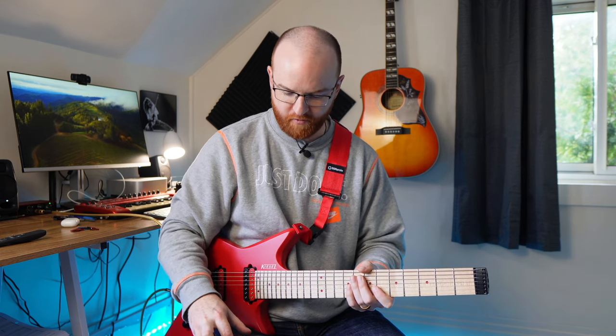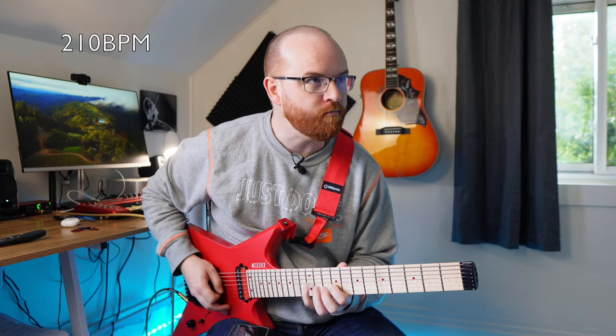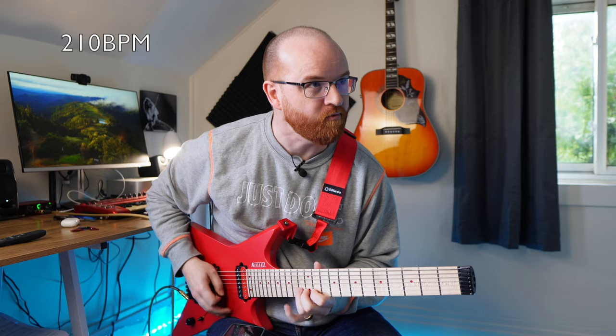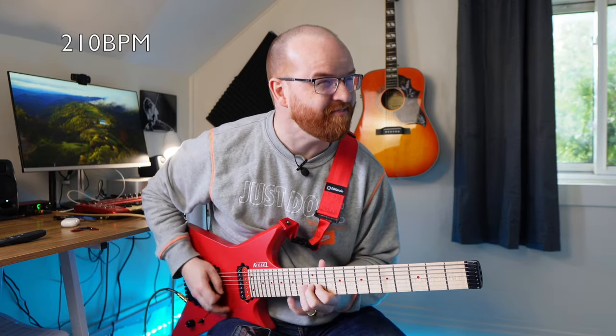I'm just going to jump to it. I'm going to go insanely fast here, and just show you the level of stress you want to push yourself to. Those are eights and I'm trying to do sixteenths here. Now I'm running into technical things where maybe descending is a lot quicker at that pace than ascending.